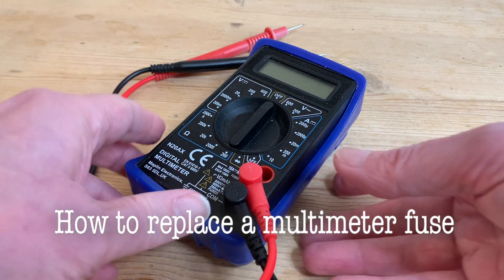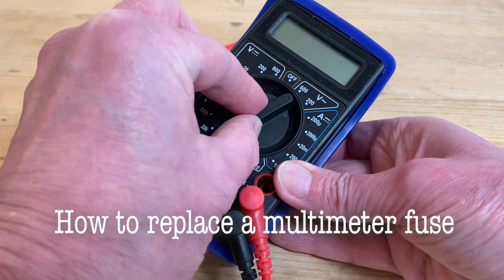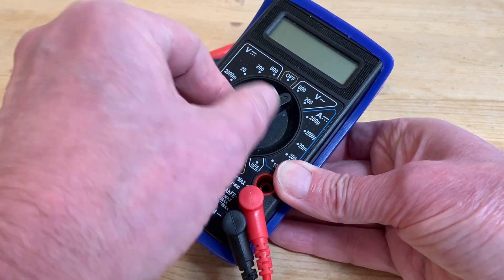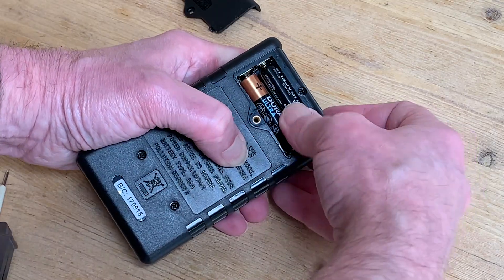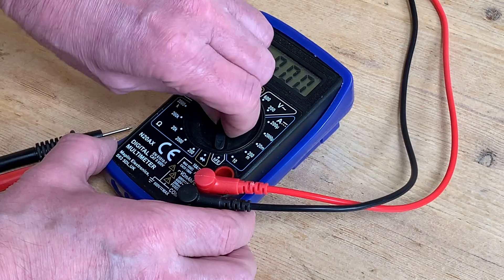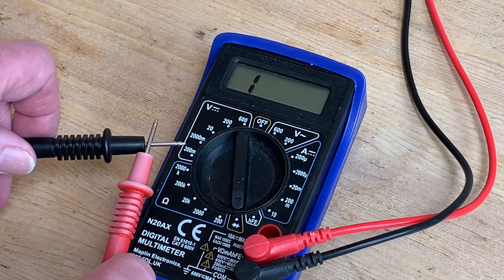Lots of makers use their digital multimeters all the time, but for me it's one of those tools I only use every so often, and it's frustrating when one of those occasions comes along and it doesn't work. But surely a fresh set of batteries should sort that — yet even though the LCD display is now nice and clear, I've still got problems and the multimeter is picking up no signal even from a simple continuity test.